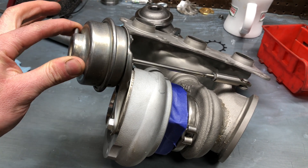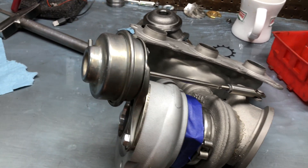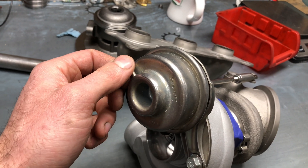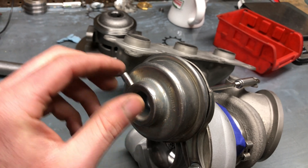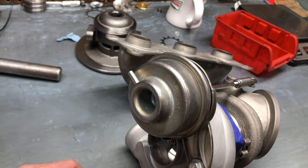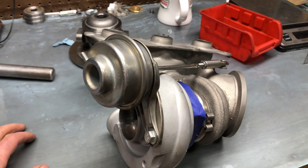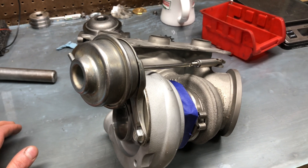To check the diaphragm, apply pressure, hold your finger over it, make sure it's holding its position, then release — the arm should go back out. If the diaphragm is good, the next thing to check is the vacuum hose to make sure there are no leaks between it and the vacuum pump. If there are no leaks there, the vacuum pump itself could be bad — though I suppose it could also be an ECU issue controlling the vacuum pump, but I've never had that problem.